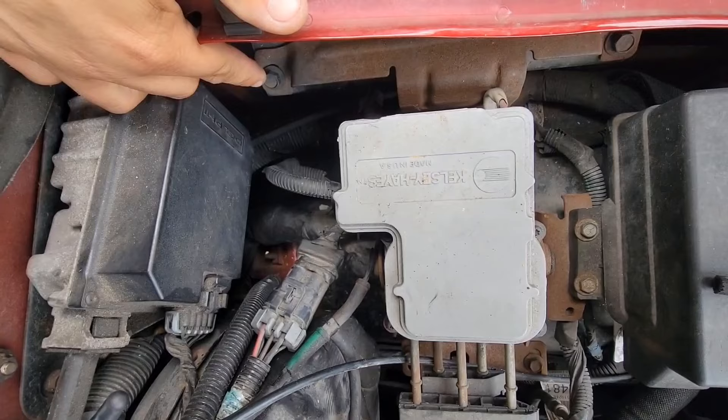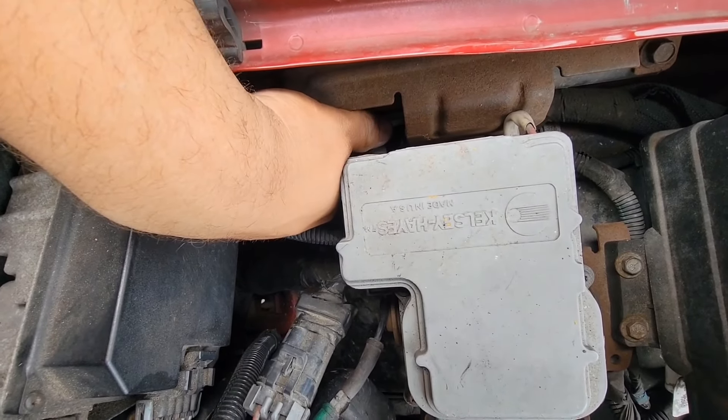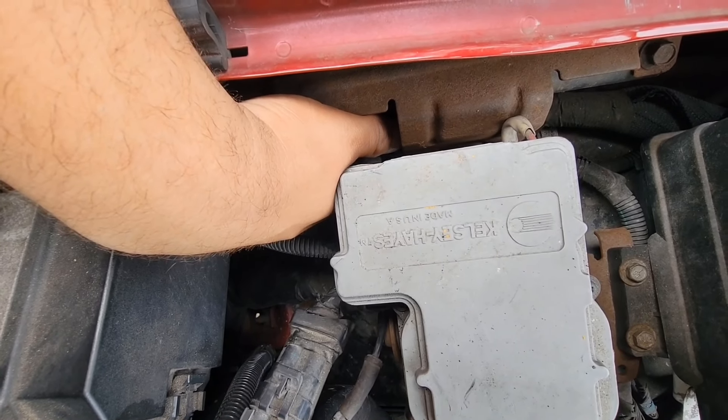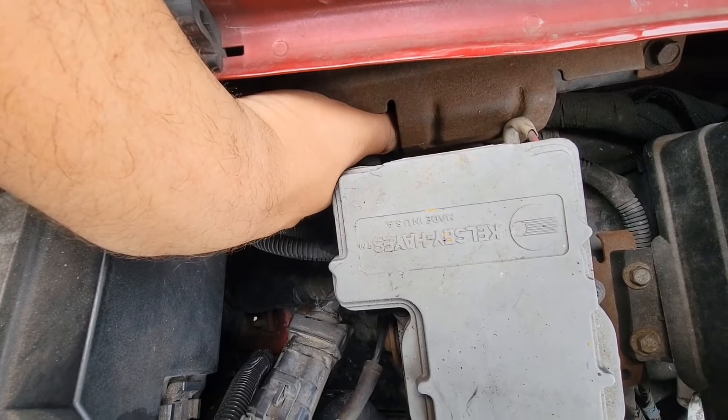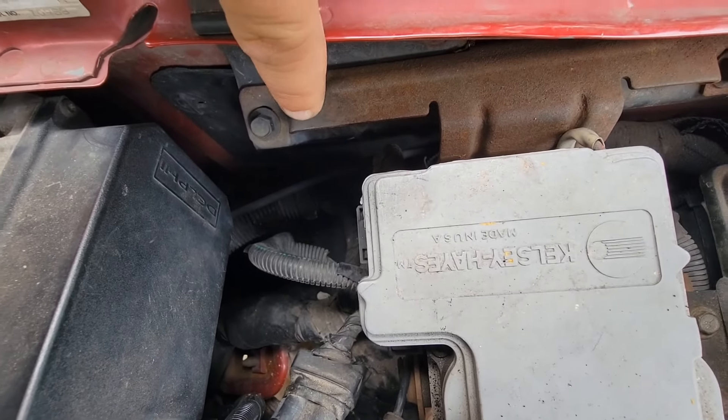So this bolt right here — right below that, if you stick your hand underneath, you can feel the bottom of the bolt. And go down towards the bottom of the bolt, you can feel a vacuum line barb.